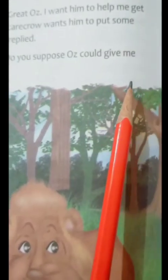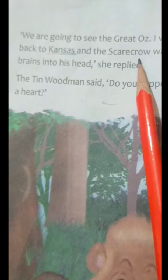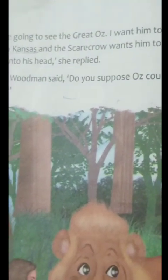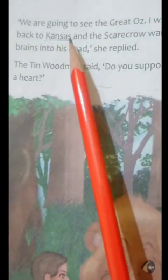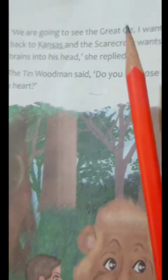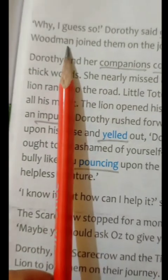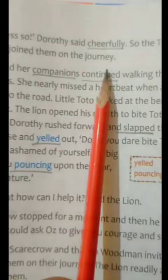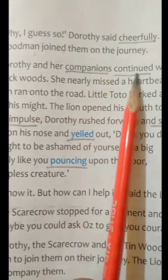The Tin Woodman said, "Do you suppose Oz could give me a heart?" Then Dorothy said that she was going to see the great Oz and wanted to go back to Kansas, and the Scarecrow wanted some brains. Then the tin man said, "What do you think — would he also give me a heart?" Dorothy said cheerfully, "Why, I guess so." So the tin man joined them on the journey.